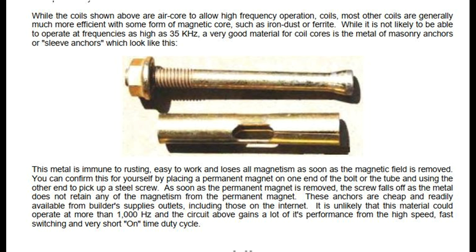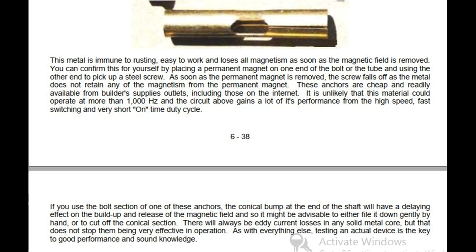As soon as the permanent magnet is removed, the screw falls off as the metal does not retain any of the magnetism. These anchors are cheap and readily available from builders supplies outlets, including those on the internet. It is unlikely that this material could operate at more than 1000 Hz and the circuit above gains a lot of its performance from the high speed, fast switching and very short on-time duty cycle. If you use the bolt section of one of these anchors, the conical bump at the end of the shaft will have a delaying effect on the build up and release of the magnetic field, so it might be advisable to file it down gently or cut off the conical section. There will always be current losses in any solid metal core, but that does not stop them being very effective in operation. Testing an actual device is the key to good performance and sound knowledge.